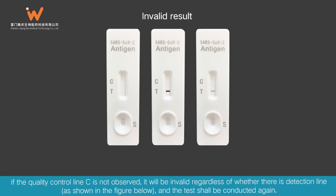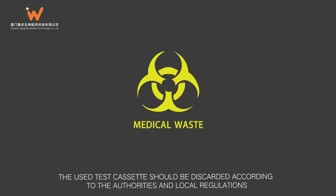Invalid Result: If the quality control line C is not observed, the result is invalid regardless of whether a detection line is present. The test shall be conducted again. Used test cases should be discarded according to the relevant authorities and local regulations.